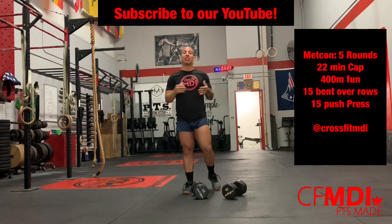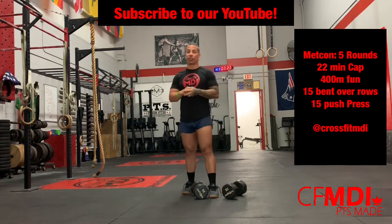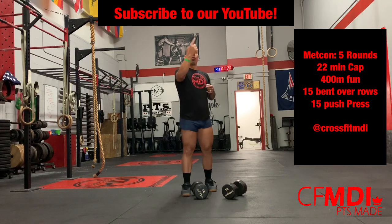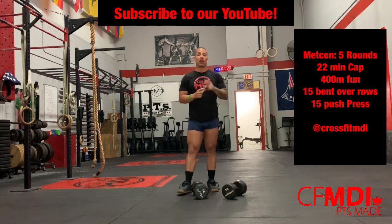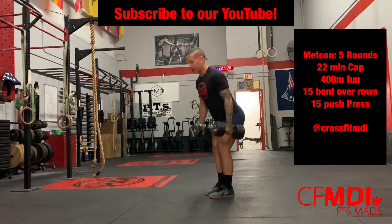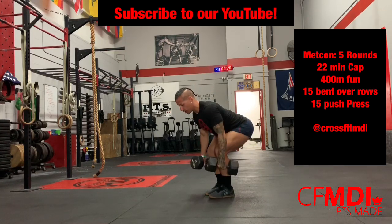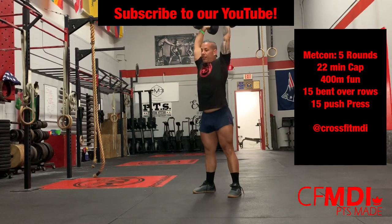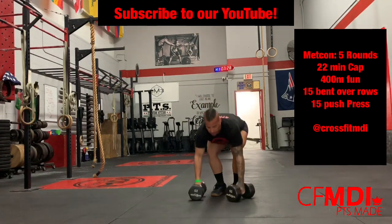Once that is done, we have a spicy workout for you guys — five rounds for time, with a 22-minute time cap of 400 meters around the building and back, 15 bent over rows — make sure you have a nice flat back — and then 15 push presses, dipping and then driving that weight fully overhead.